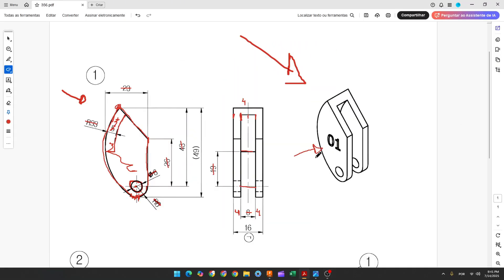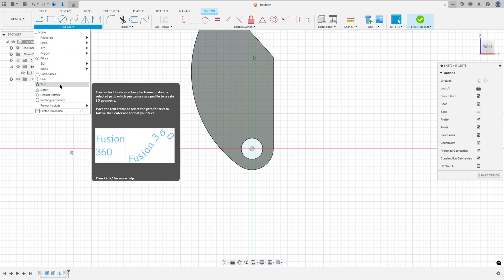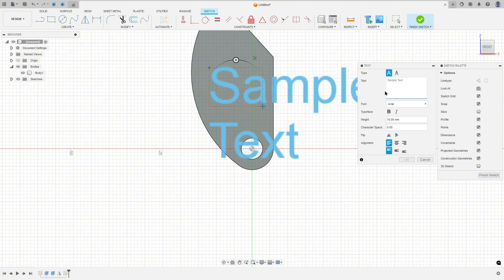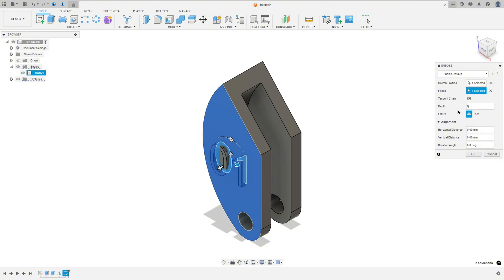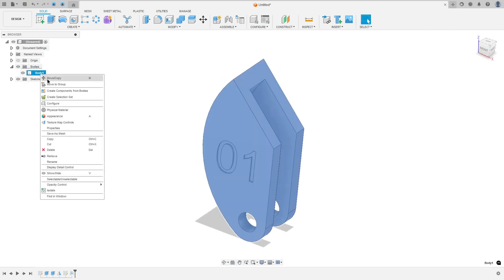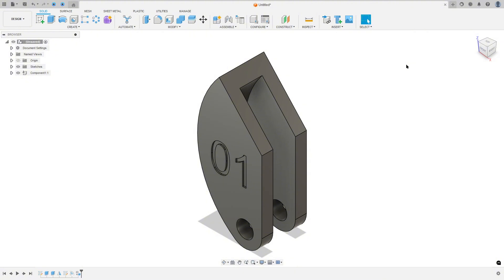Now let's make the number one here. Go to create a sketch, select this face, go to create and select text. Make a rectangle here and type '01'. Press OK, finish the sketch. Go to create and select emboss. Set the sketch profile to '01', select this face, depth 0.4 millimeters, effect boss. Press OK. Then right-click and create a component from this body.